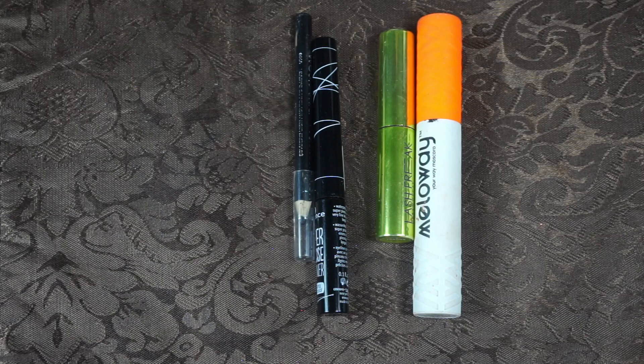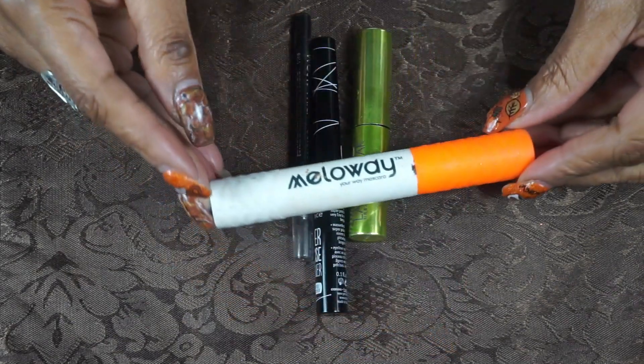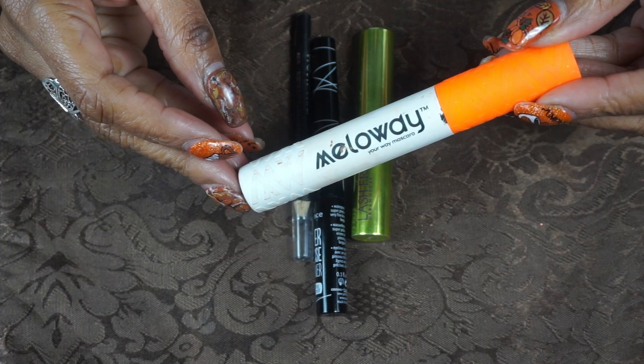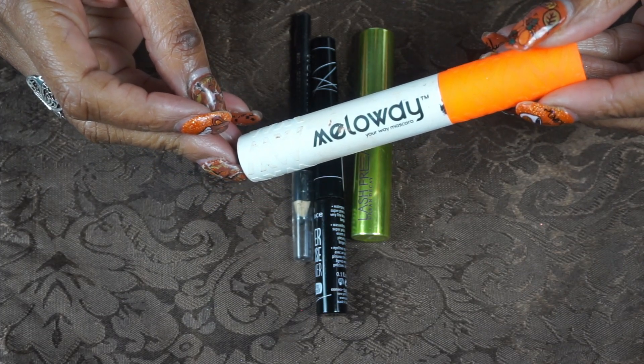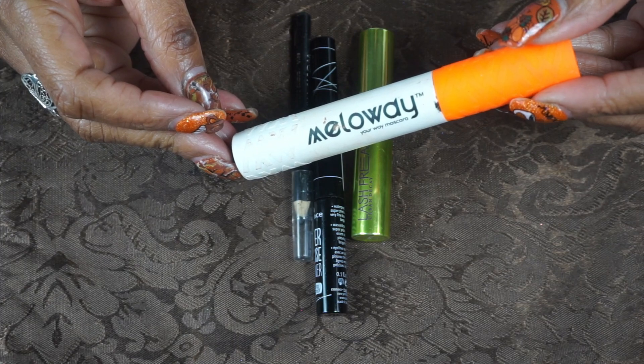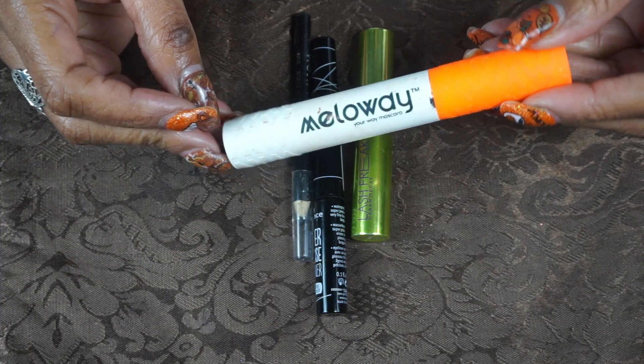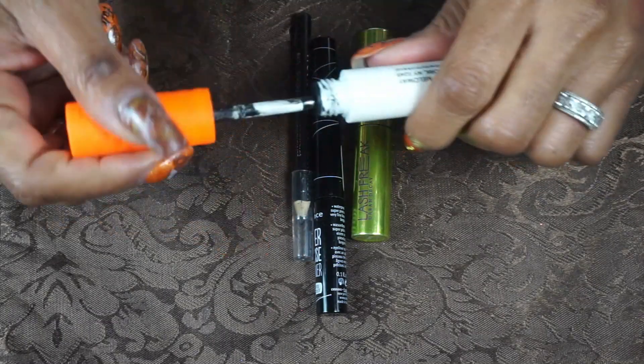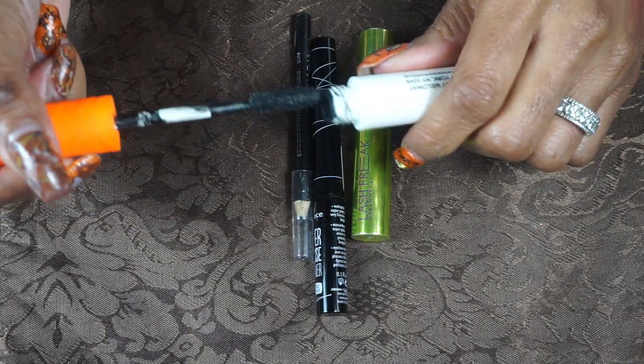For mascara and liners, I have the Mellow Way mascara. This is a nice mascara — it's got spiral spikes on it that move so you can put it in different positions to make application more comfortable, which I really enjoy.